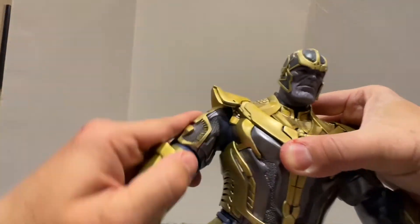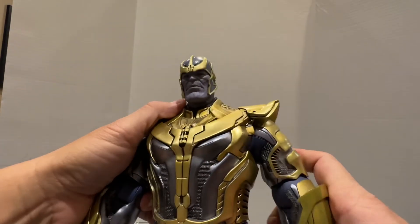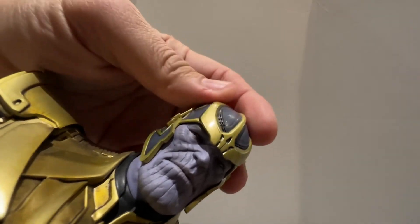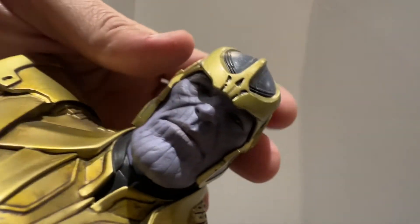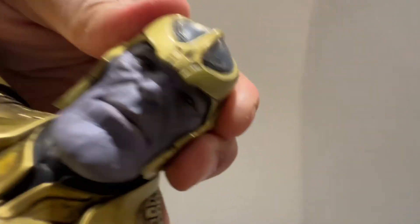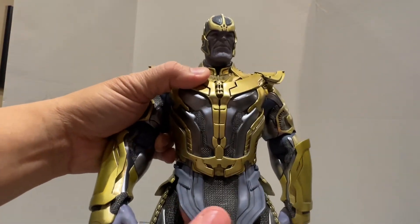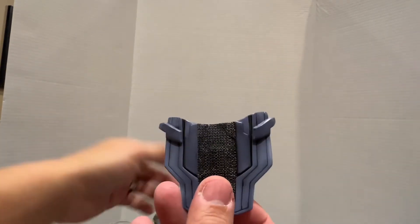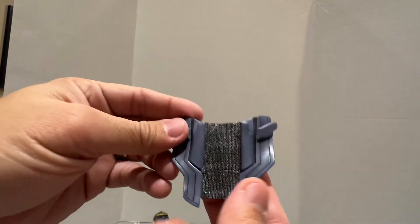But the details are there. This was before, and the head sculpt is not that great. The Endgame version is really, really good. So it also comes with two of these ones. As you can see, this is the other part of his armor — a front cover or something. So this one is bent, so that when you see him on the throne, you don't have to damage this plastic or this rubber.